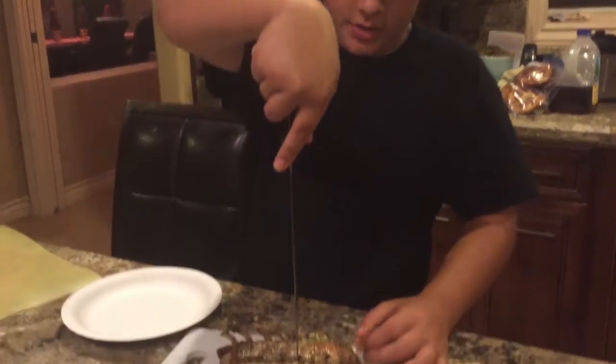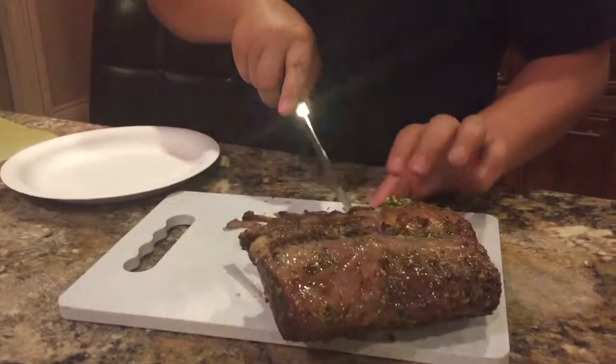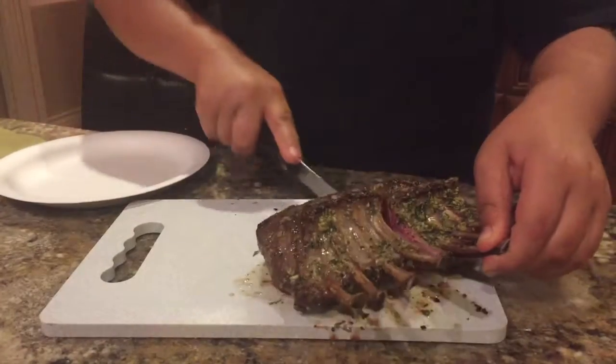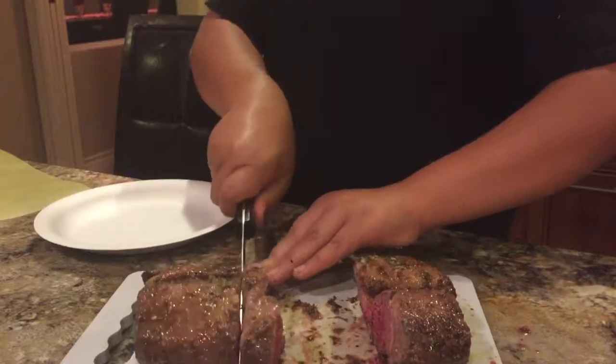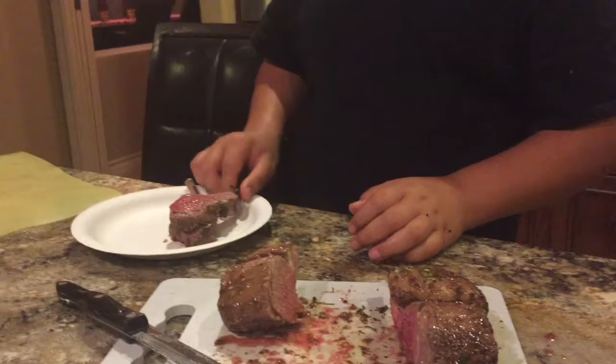Let's see how it's cooked — this is the moment of truth. That is pretty. The doneness is masterful. All you need is some roasted potatoes and some sautéed greens, then you have a fine dining dish.